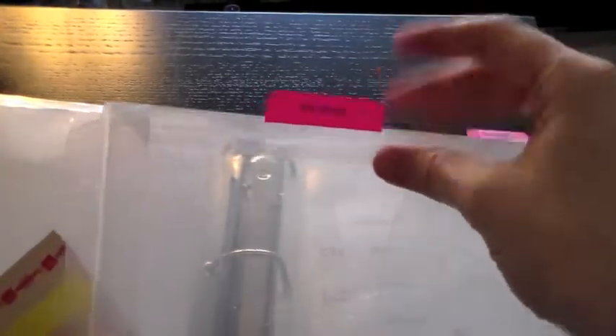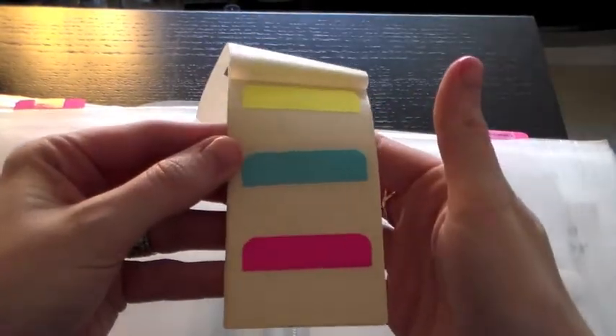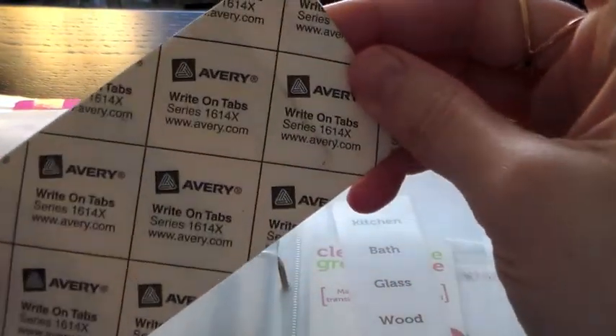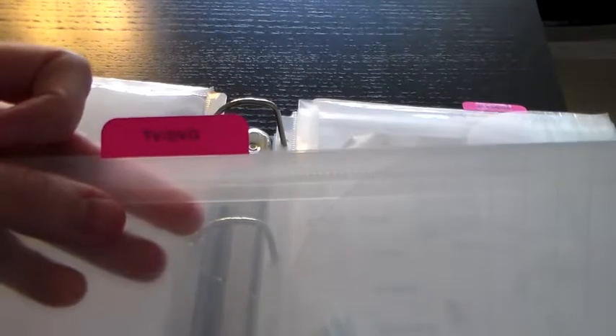The last thing I wanted to show you is how I made the divider tabs at the top. All these divider tabs are just Avery labels — they come in three colors. They are the Avery Right On Tabs, series 16143. I just used clear laminating tape with black ink in my P-touch label maker and centered each label. I hope that was helpful for you guys, and I appreciate you watching — I'll see you next time!